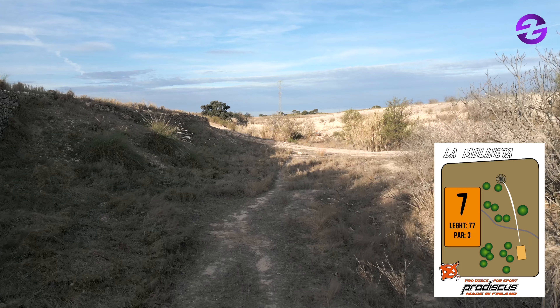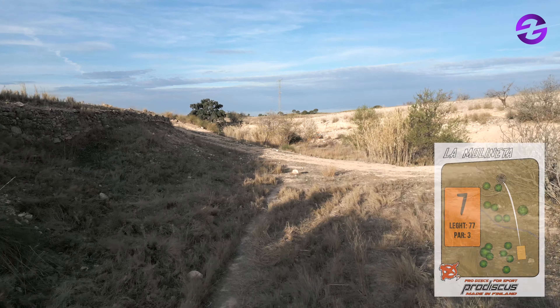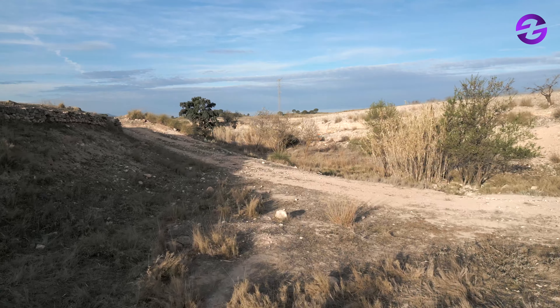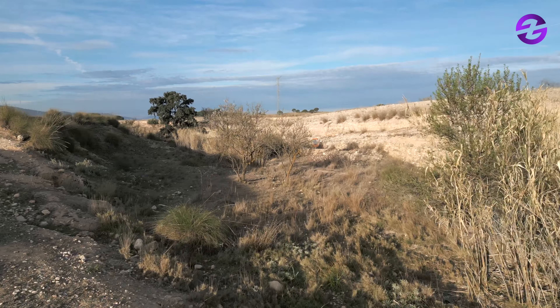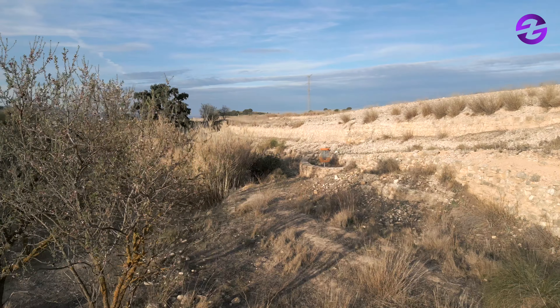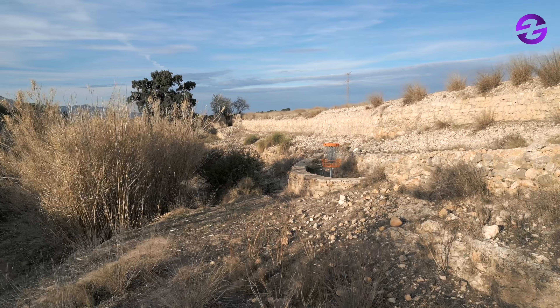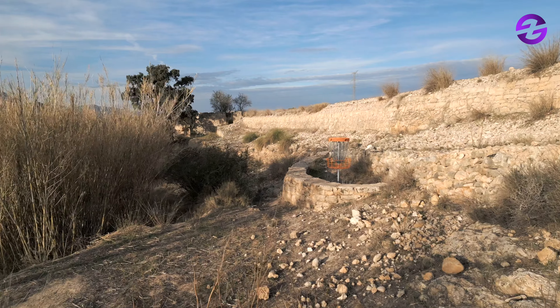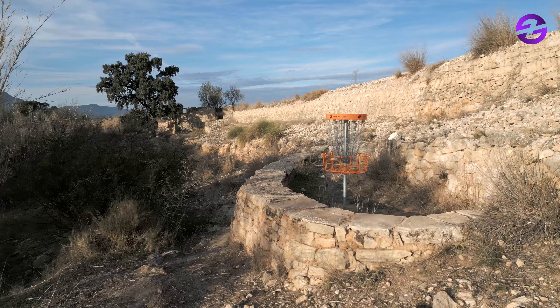Hole number seven, par three, 77 meters. We are inside the creek and need a little precision — maybe a beautiful flex line. The hole doesn't seem too bad, but the actual landing area is kind of tough. You can get nasty rolls, hit the wall, and make it roll. The bush to the left is also a danger — you don't want to be out to the left of it.